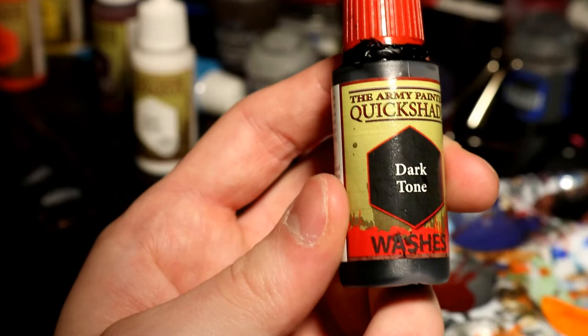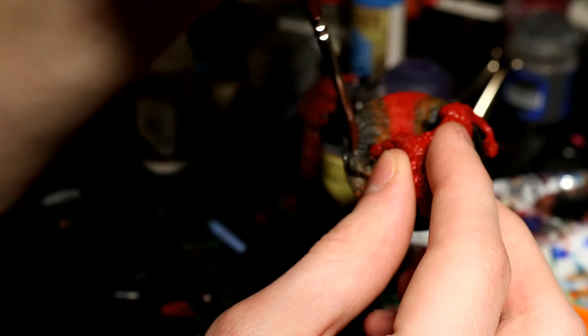On every part of the rock that you didn't dry brush, I suggest doing a wash of dark tone from Army Painter, or any sort of black wash, to really give it some depth and make it look a lot darker.